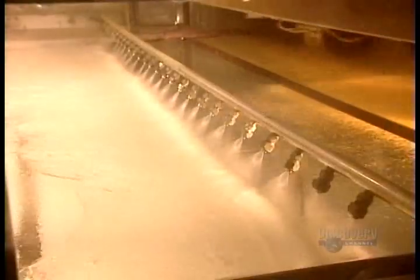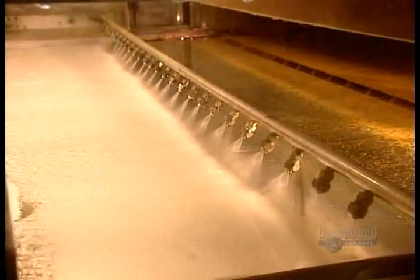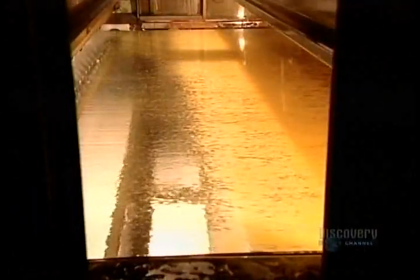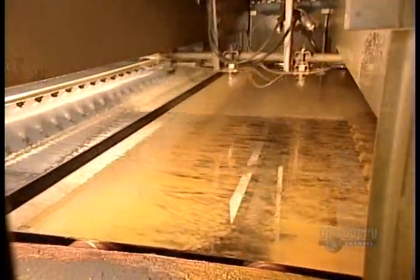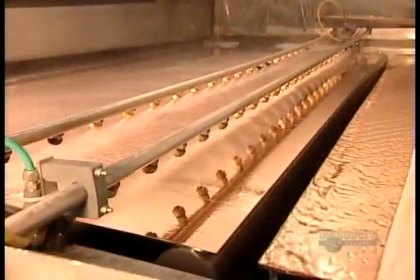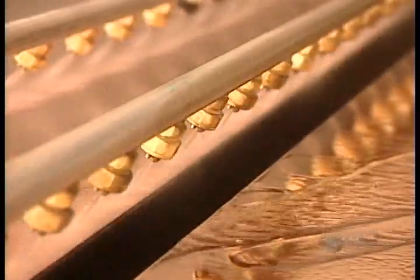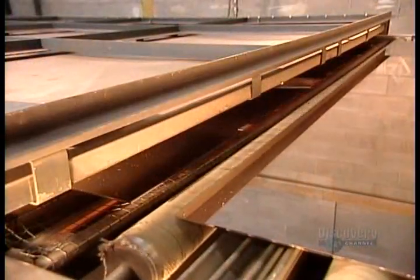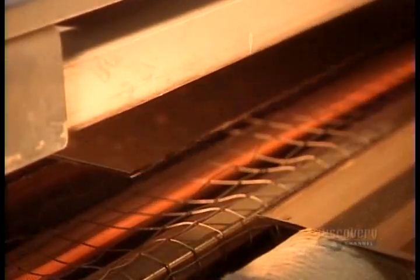Sprayers rinse off the excess silver, which gets recycled back into the system. The factory will seal this silver backing with two coats of paint. Paint by itself, however, isn't enough to protect the silver in the long term, so they first spray on a layer of copper. Sprayers rinse off the excess copper, then the panel passes through a dryer at 71 degrees Celsius, which evaporates the moisture on the surface in just 75 seconds.